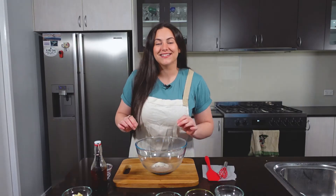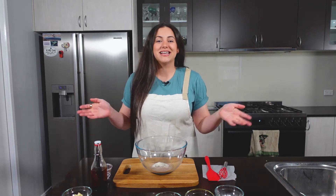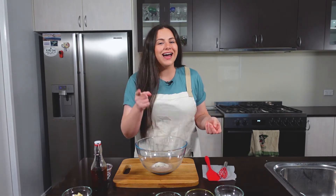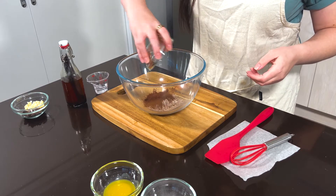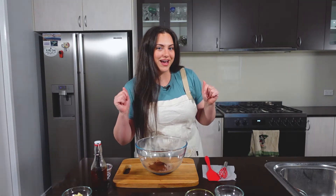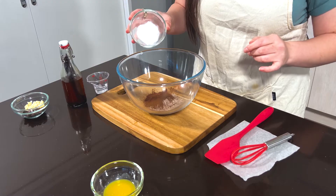Next, add in your Dutch processed cocoa powder. If you don't have this, don't worry about it — you can just have the protein powder as is, as long as it's chocolate, but it does add a really nice, rich, chocolatey flavor, so add it in if you do have it. If you're not sure about certain ingredients or you don't have them, comment below and I can help you with substitutes. The next thing you wanna add is your powdered monk fruit sweetener.